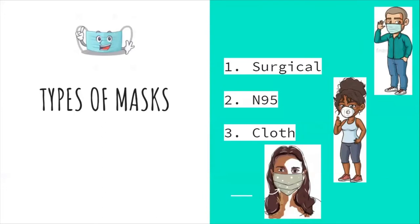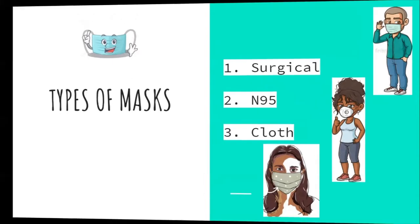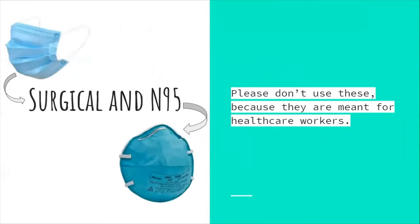Types of masks: surgical, N95, and cloth. Surgical and N95 masks — please don't use these because they are meant for healthcare workers. Medical masks and N95 respirators should be conserved for healthcare workers.